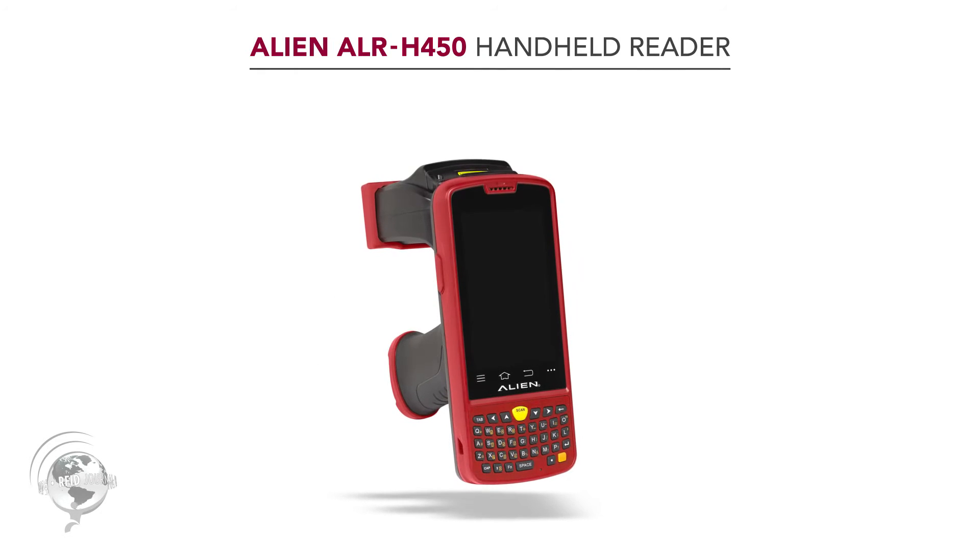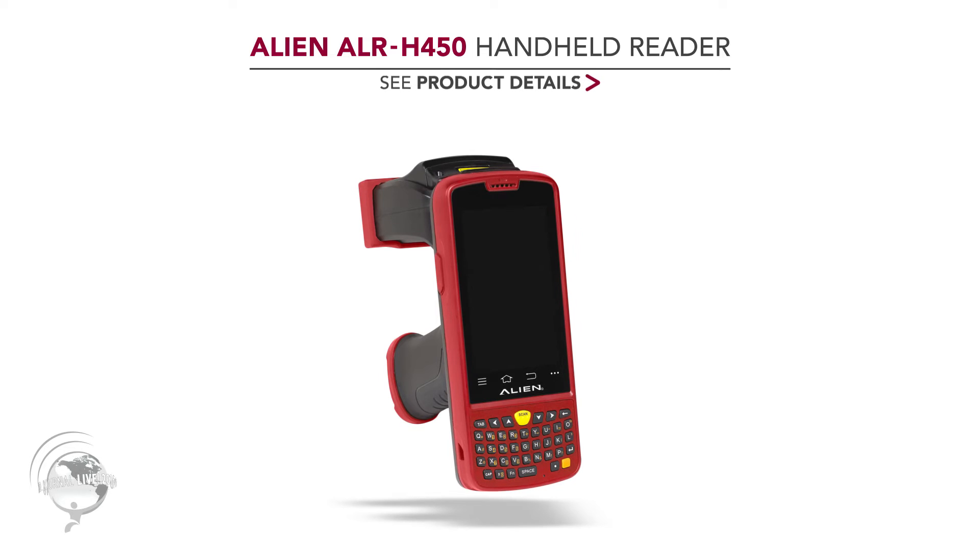This is the new Alien ALH H450 handheld reader. This is an Android handheld — it's based on an Android KitKat base, open source, so Android programs should load on here seamlessly.